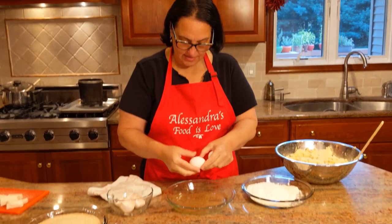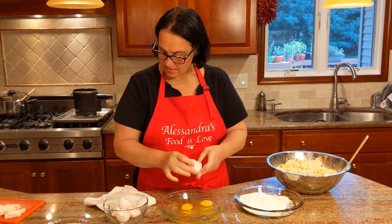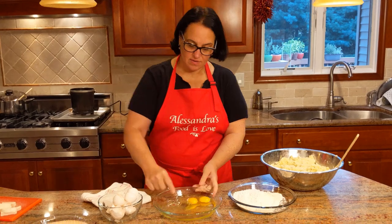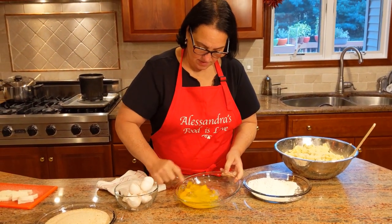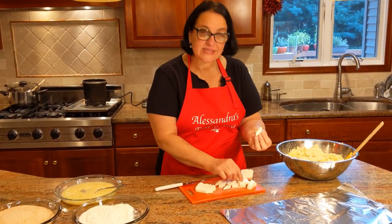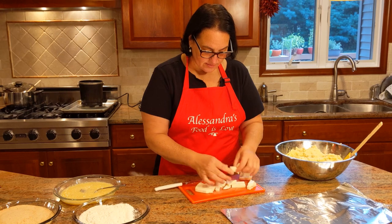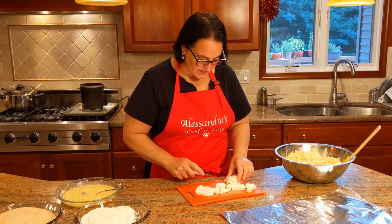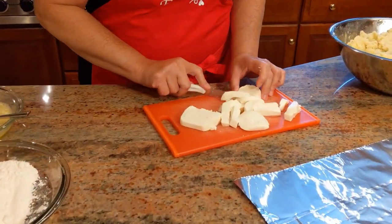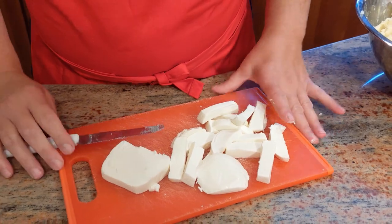I'm going to add two eggs here, so we have three yolks and two whole eggs total. Let's get the mozzarella ready — you want little pieces like this. I'm not really sure on the measurements but they're small pieces because they go right in the center of the croquette. That's what I love — when you eat the croquette, all the mozzarella comes oozing out. These are little logs, all ready to go.